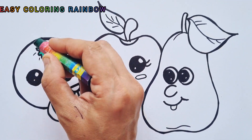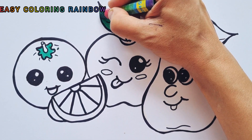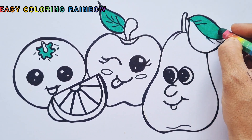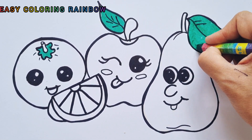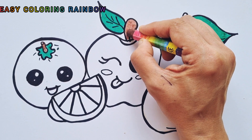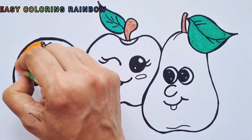Coloring time! Green colors! Ooh! I've been thinking about it — that one or two. Orange colour.